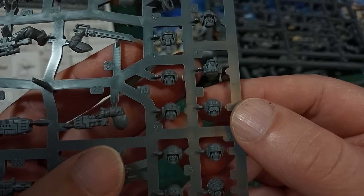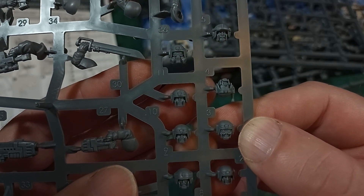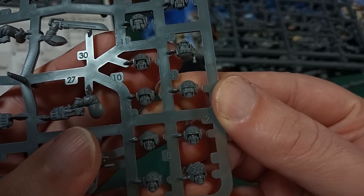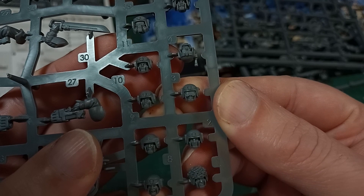Especially good to see are some female heads — we've been waiting for those since the original plastic release. And all these options are great, but it makes what is absent all the more striking.